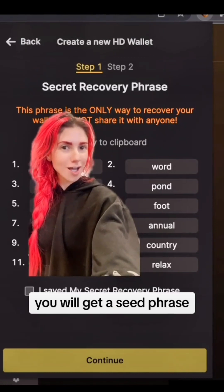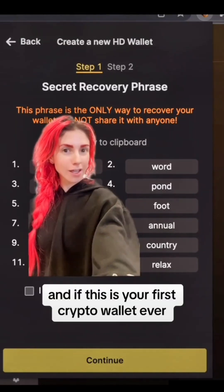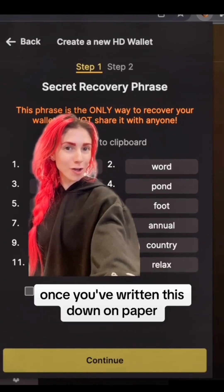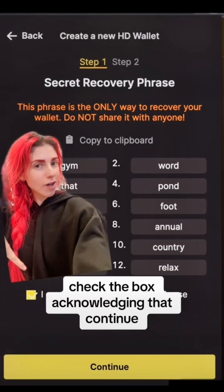You will get a seed phrase. Obviously, do not screenshot it — this is for tutorial purposes only. If this is your first crypto wallet ever, I will link a safety guide for keeping your seed phrase safe. Once you've written this down on paper and made sure that no one could see it, check the box acknowledging that.